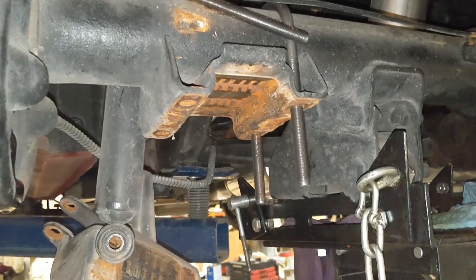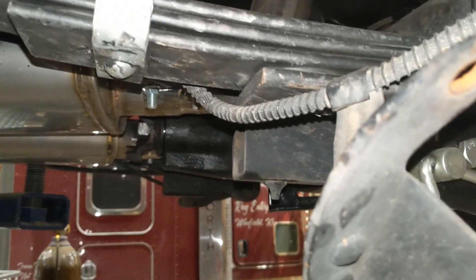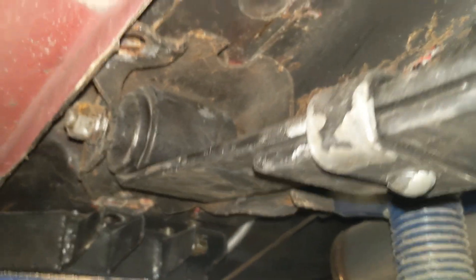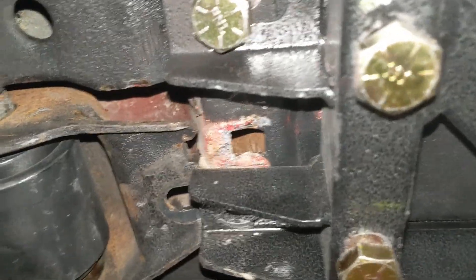This parking brake is a nightmare. I should have taken it off but thought I could do it without — pro tip: take it off, because it has made getting this thing on a royal pain. I've just about got it, just needs to come forward about another inch and that will be good. Okay, so take off the brake line.